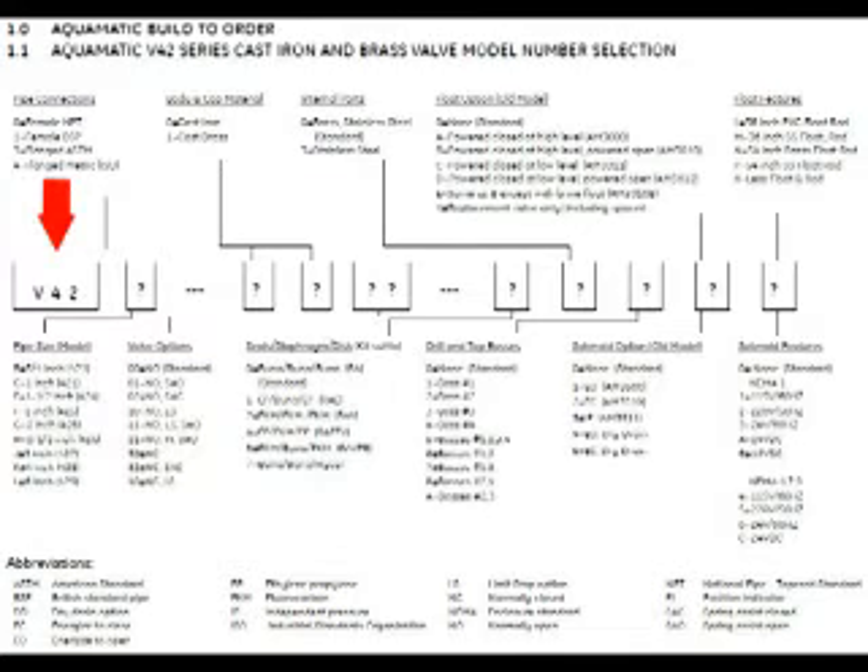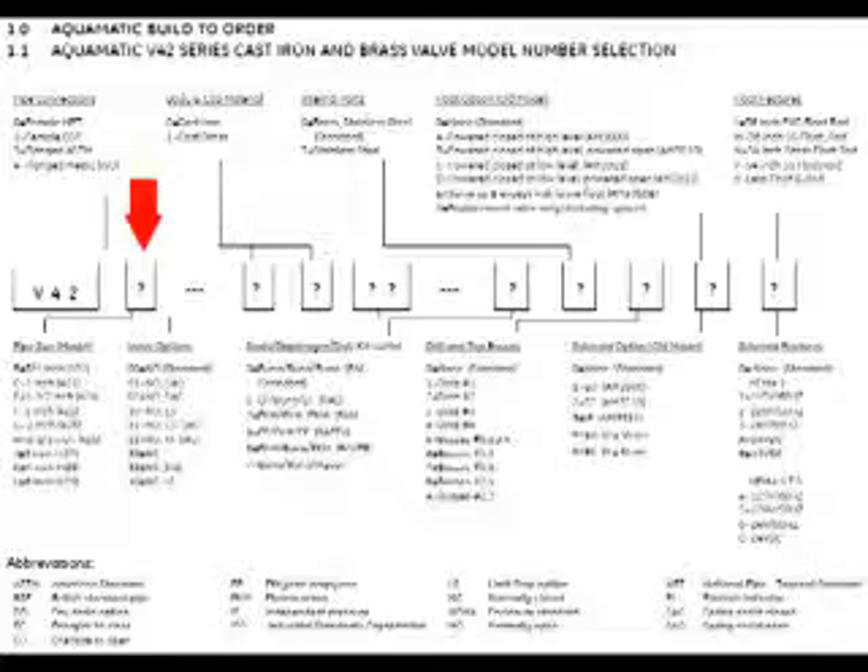For this particular ordering guide, this is the V42 series cast iron valve. It denotes on the first box V42, which points you in the right direction — this is a cast iron valve. The V42 will be the first three digits. The next digit is your pipe size; it ranges from 3/4 inch, to 1-1/4 inch, all the way up to a 6-inch valve.